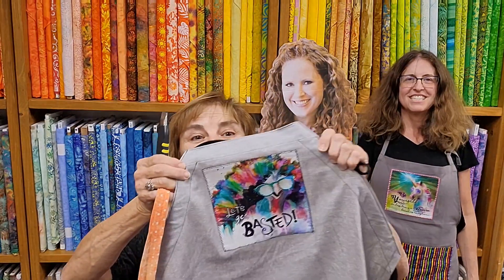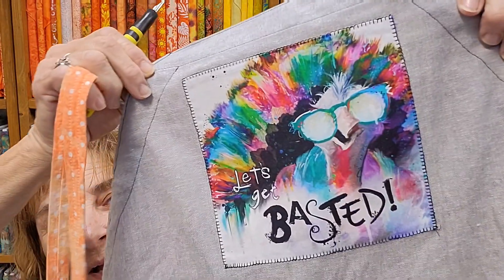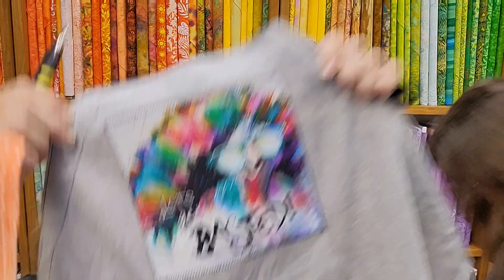Here's mine. How fitting — get it close so people can see it. Let's get basted! Is that me or what? It's her.